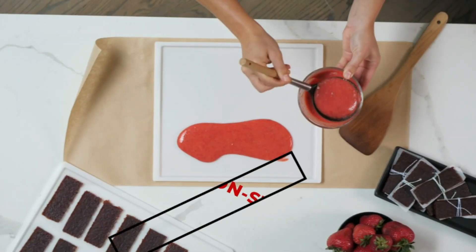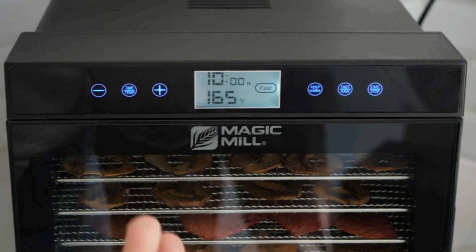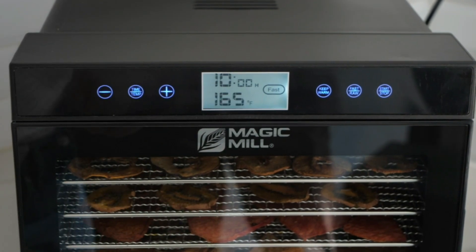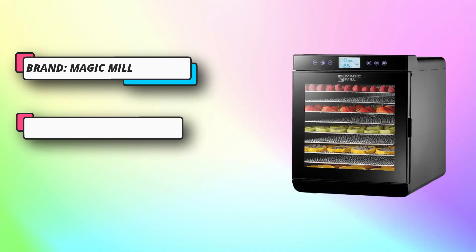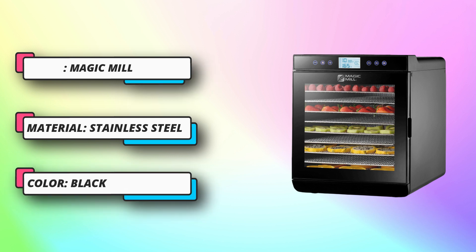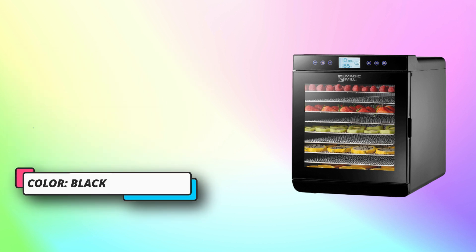Monitor the drying process easily with the transparent door window. A digital thermostat and timer provide automatic shut-off when the timer is done. An adjustable temperature and timer ensure your dehydrated food is done to perfection at the optimal temperature and exact timing. The countdown timer will show you when it will be done, and once done it will automatically shut off.